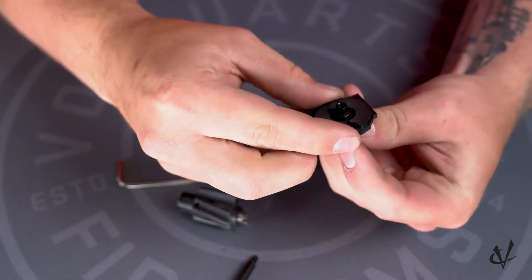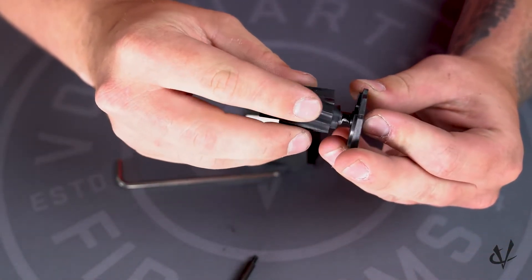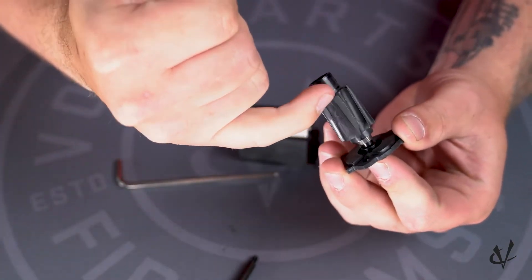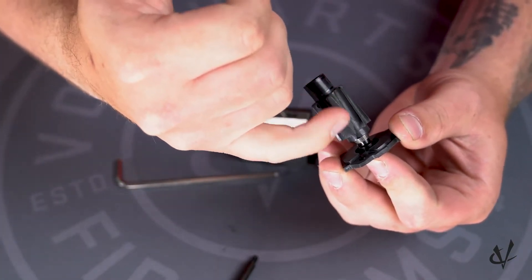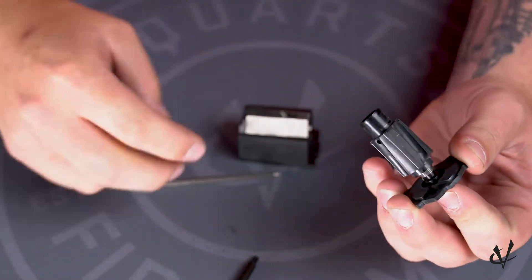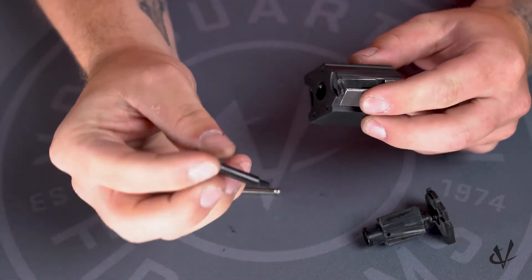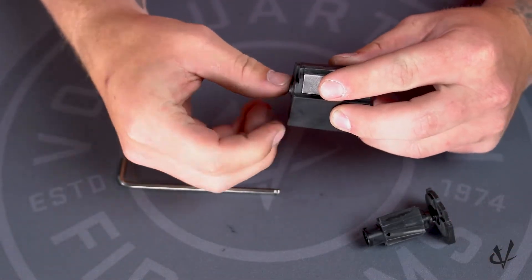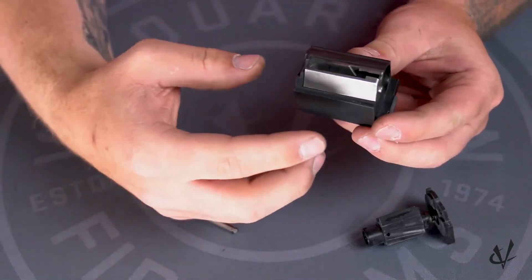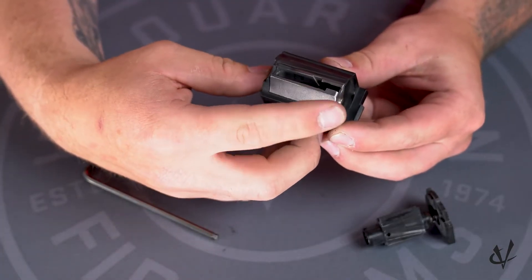What I like to do is get that hole set up so that when you put the follower back on, I like to have the longer part of the follower sticking up at this hole right here. Then we can set that aside and take the screw and insert it into the front of the magazine.